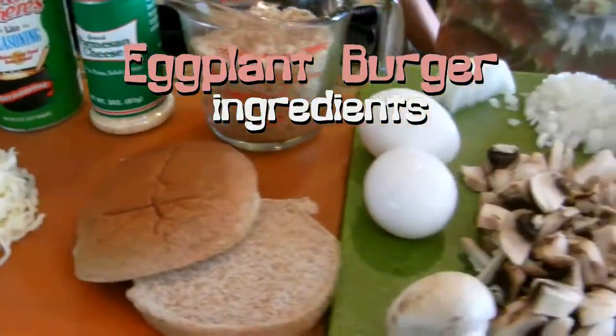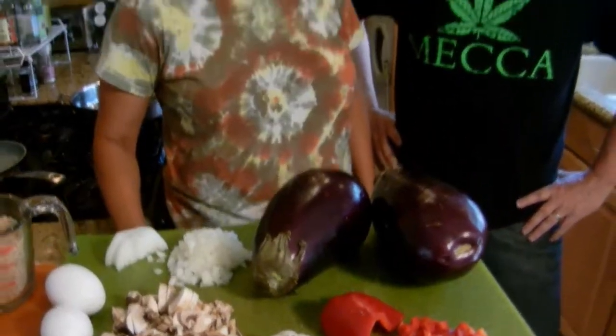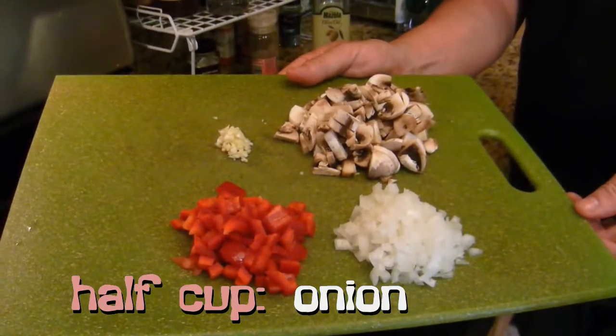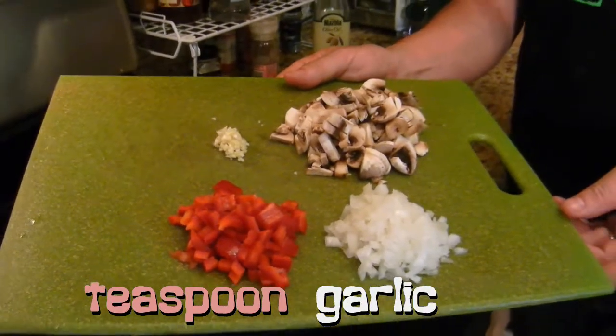Veggie burgers, 99 Cent Chef. Give you some fiber, keep you regular. All right, Denise, I'm really looking forward to trying your eggplant burgers. I hear they're really good. Dale likes them. I can't wait. I love them. About a half a cup each: diced onion, red bell pepper, small white mushrooms, and a clove or two of minced garlic.